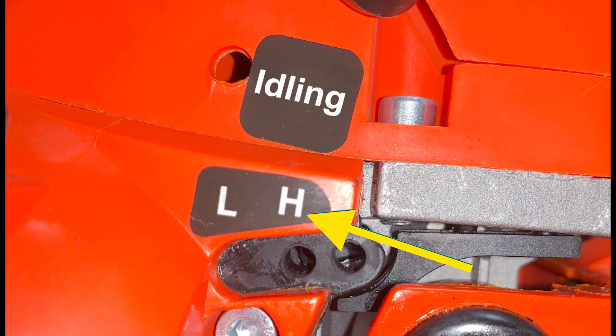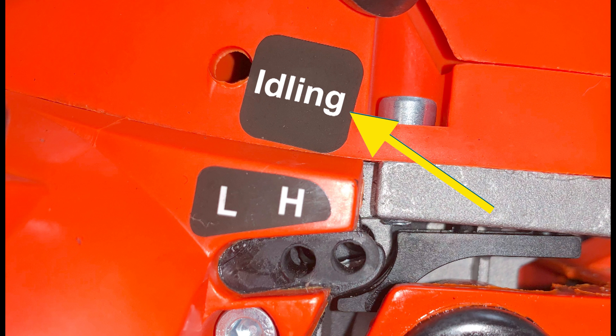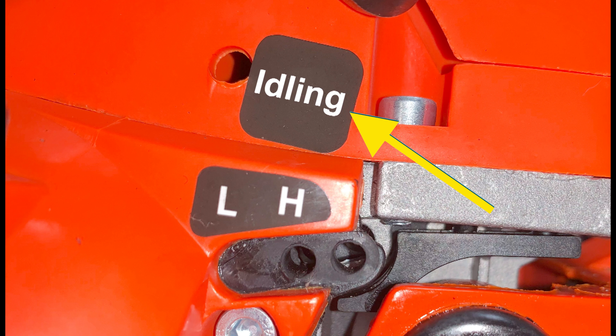For instance, we've got the H-screw, the L-screw, and the idling screw. For the first two screws, we've got a quick and concise letter to identify them. But this screw, being referred to as a word rather than simply a quick letter, is not as quick and simple. So simply labelling it as T — now we've got H, L, and T — makes things much more concise, easy to distinguish, and easy to communicate to others.